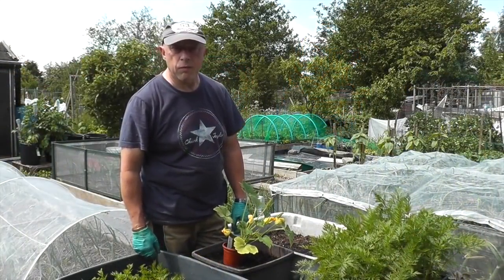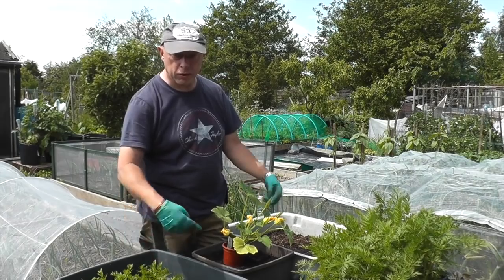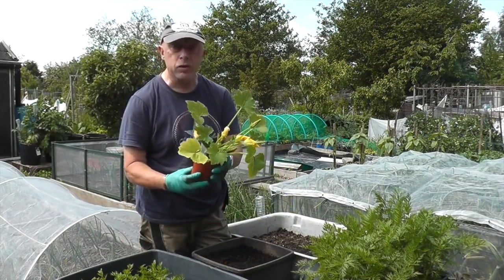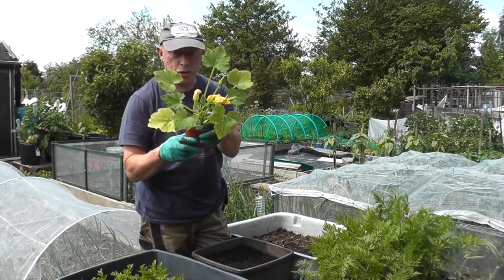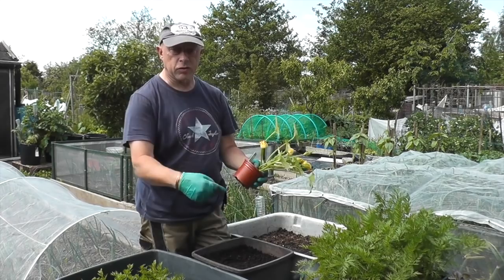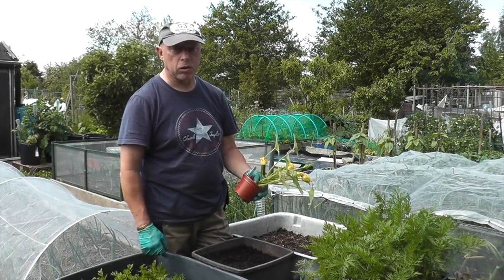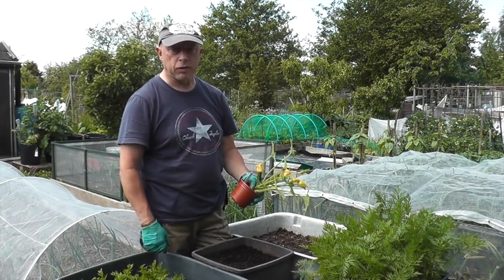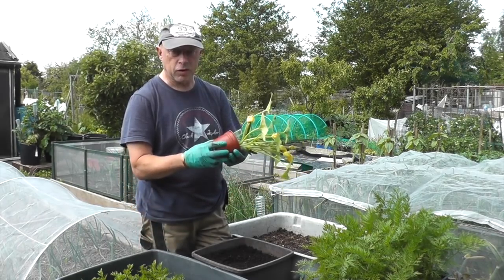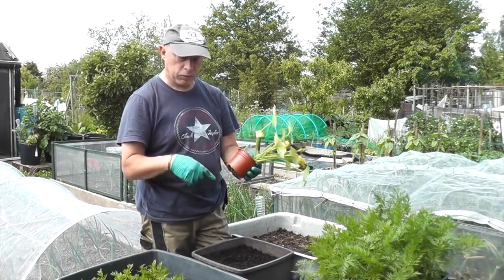I've managed to find a temporary spot for the courgette box in between the two carrot boxes. Here's the courgette — still in a 3-inch pot with plenty of roots on. So it's got to go into its new home now. Eventually this will probably move somewhere further down the plot because I don't want it spilling over into the carrots. In the meantime I'll set this off and add a bit of charge before I put it in.